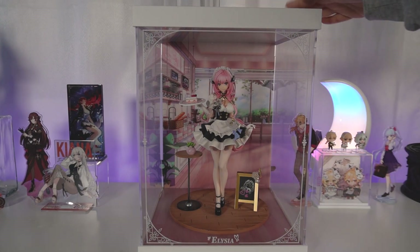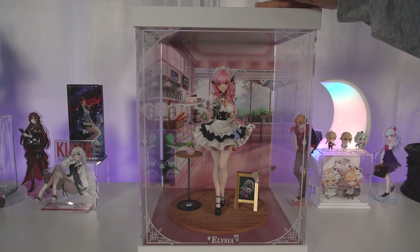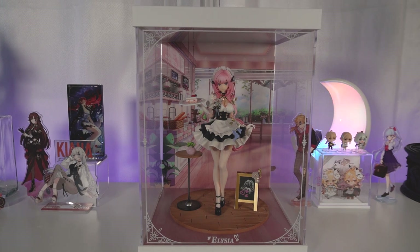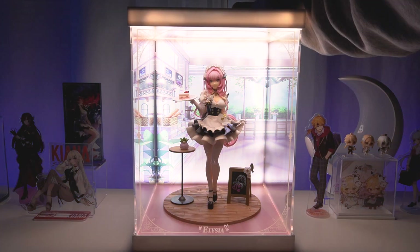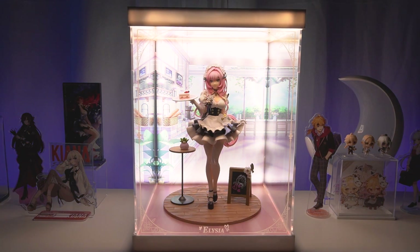She looks so good in here! This case does light up, so I'm going to turn off the lights. All the lights are off except for the LED in the back — moment of truth. And there she is. Oh my god.